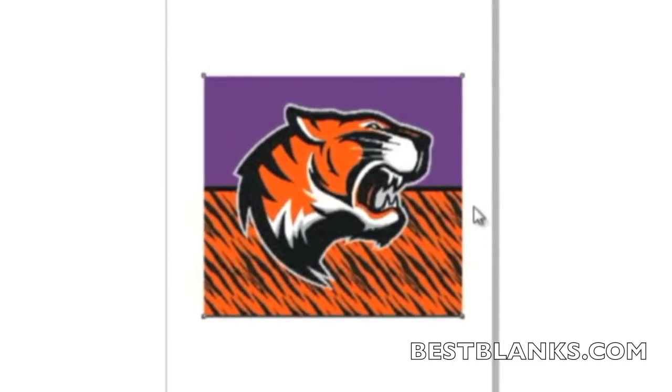When preparing the artwork for sublimation, it is a common practice to make it slightly larger than the substrate — about one-eighth inch on all sides.